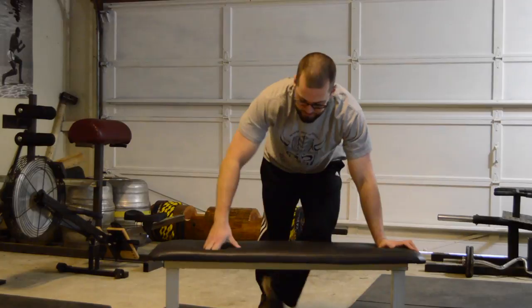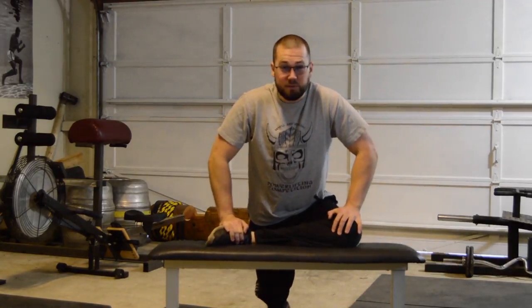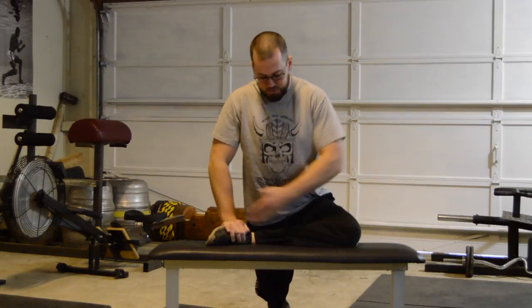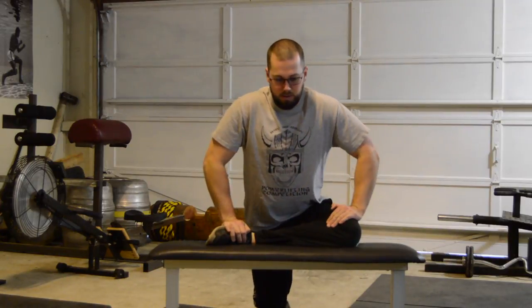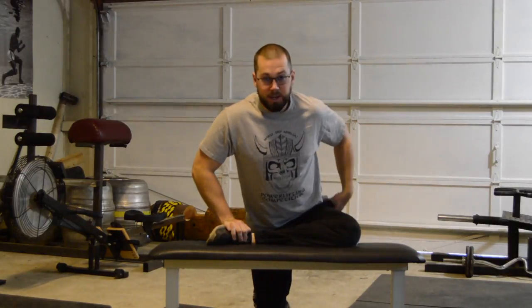If the regular pigeon stretch is too easy for you, you can also do a slightly harder variation — the elevated pigeon stretch. From here, you just put your front leg up on a bench. Same thing: try to keep your leg parallel and then settle down into it, trying to stretch this outside hip.